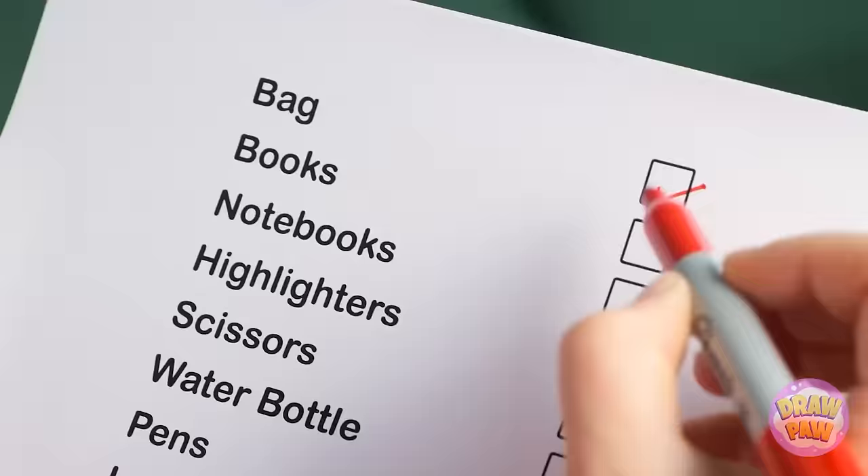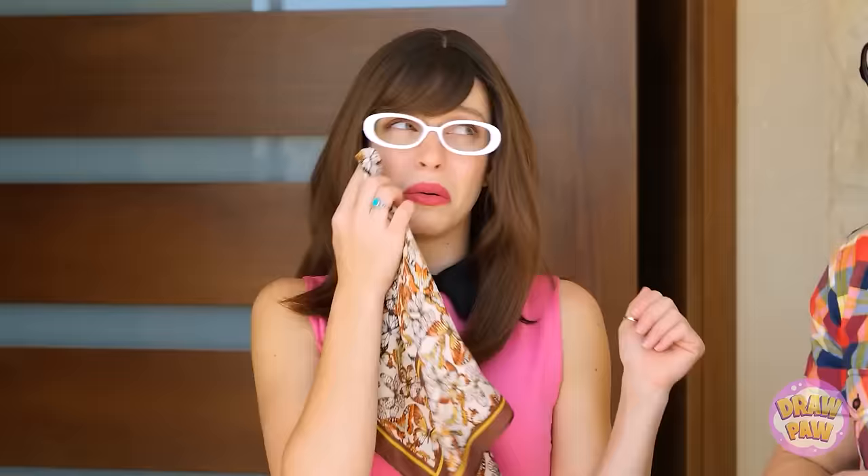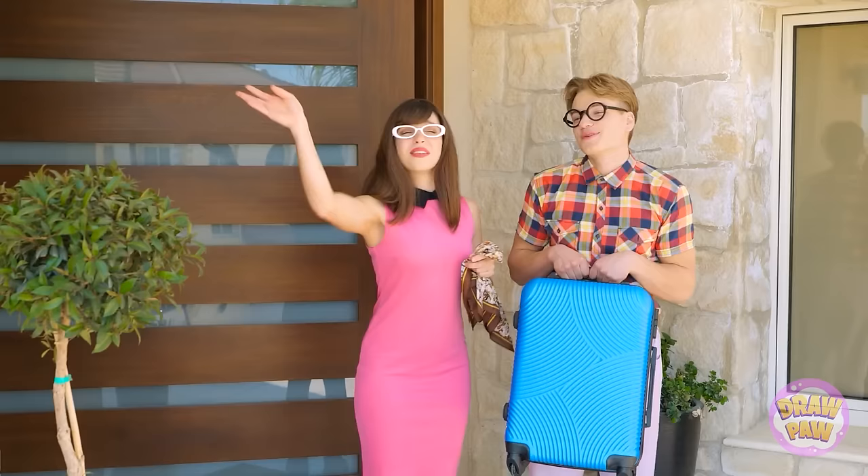Alright — bag, check. Books, good. Notebooks and your pencils and pens and water bottle? Excellent. This is going well — let's finish up. It'd be a catastrophe if you forgot anything. Make sure it's all secured — and now you're ready for school. I'm very excited. I'll miss you so much while you're gone. Thanks, mother — I'll miss you as well. Goodbye — bon voyage, my child. My prince.